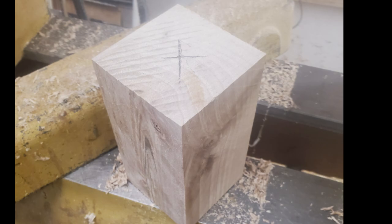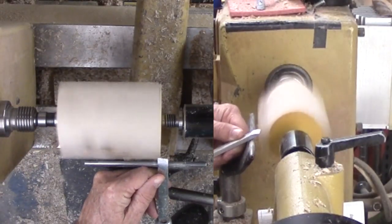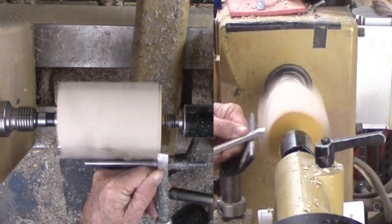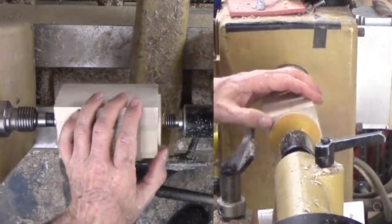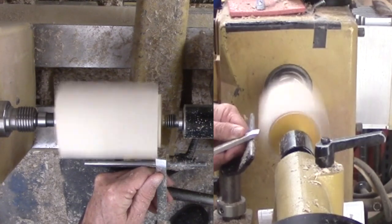I take care to make a good center mark and punch it. Given that this project is to form a cube, I think this should be as accurate as possible. This is now ready to mount between centers. Normally I would grab a gouge and immediately start to rough it round — in fact, that is exactly what I did with my first piece of wood. So now for number 2.